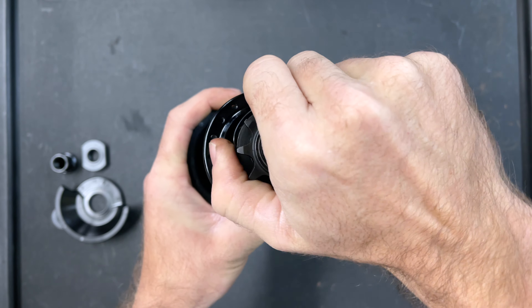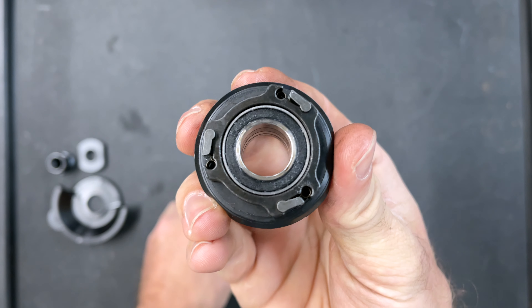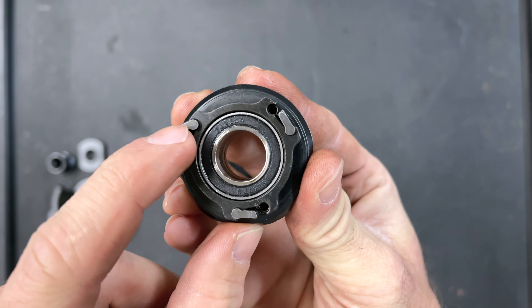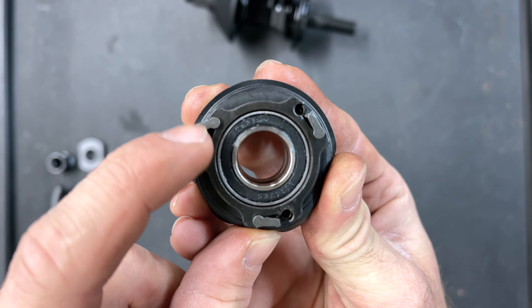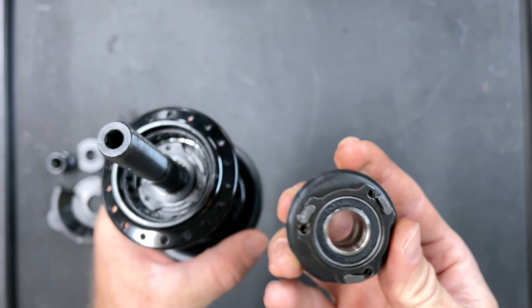Let's take our driver off here. What we're looking at with the driver is a driver with three pawls, and if you look closely you can see that they spring downward — the springs pull them downward. That is very important with how this hub works.